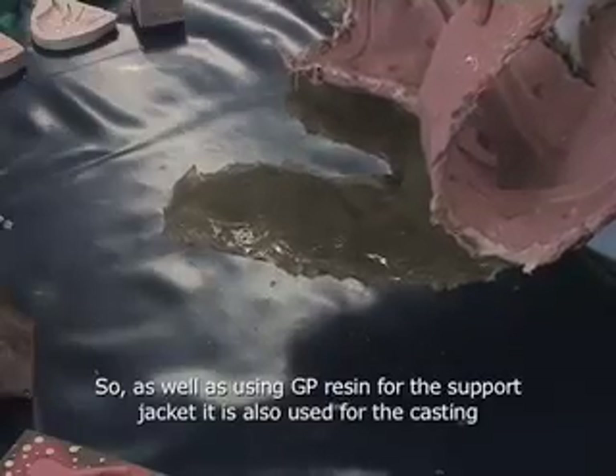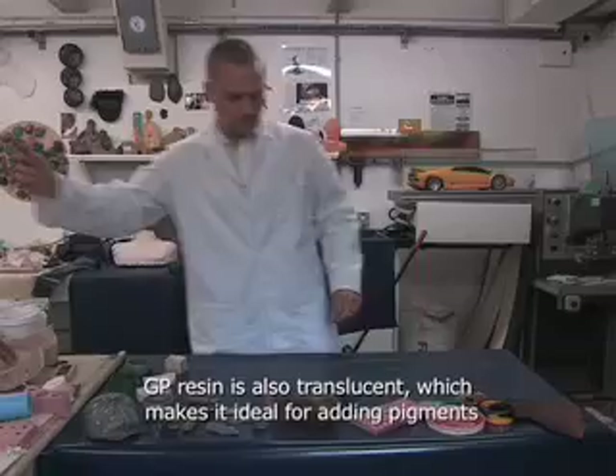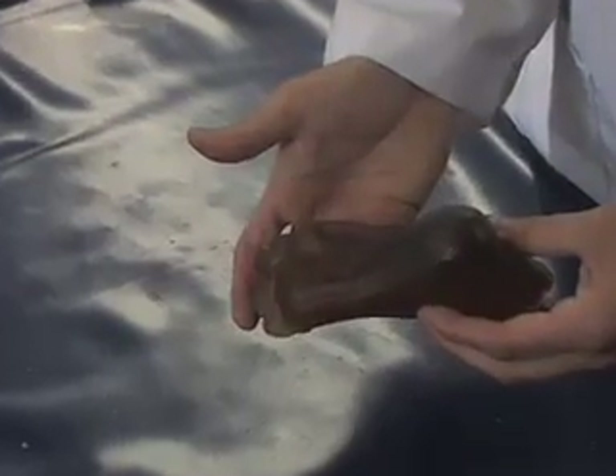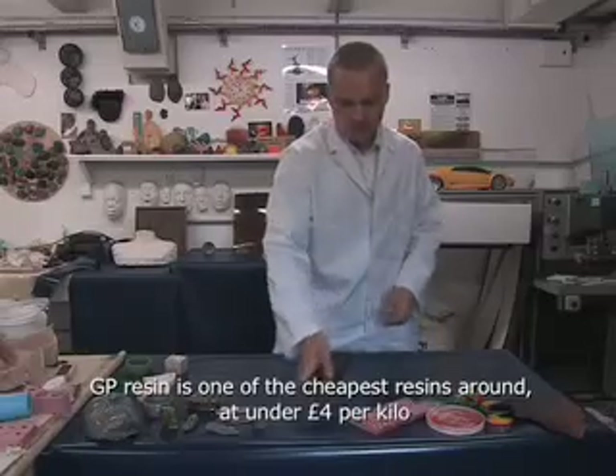One of the great things about polyester resin, particularly GP resin, is that it has a translucent quality to it, which lends itself perfectly to adding colors. As you can see here, this is the natural color of the resin. Not only is it very cheap, it's very practical and readily available.